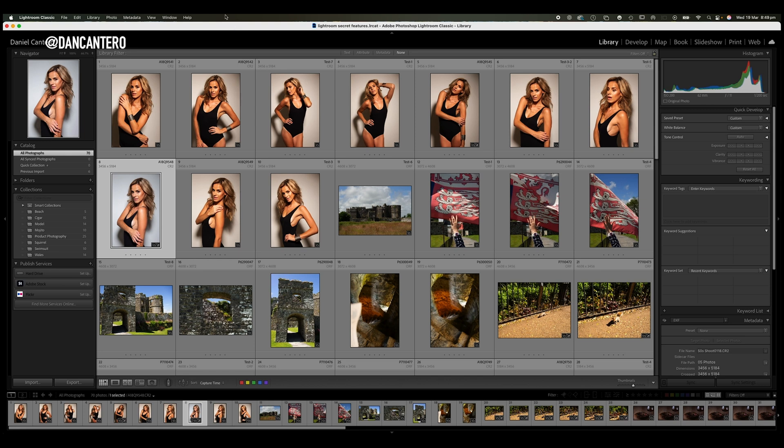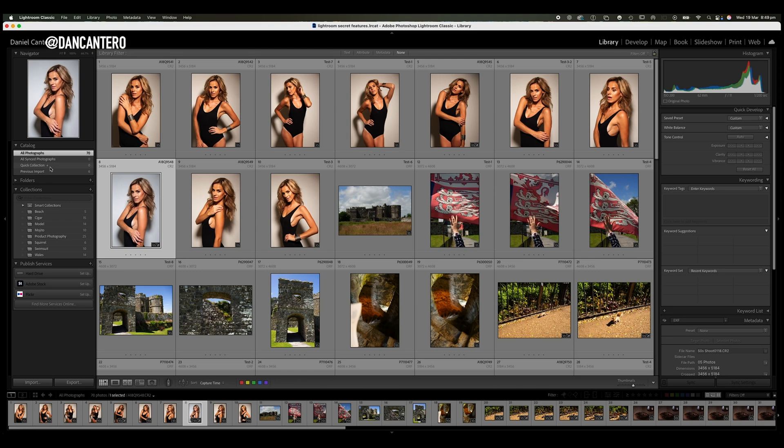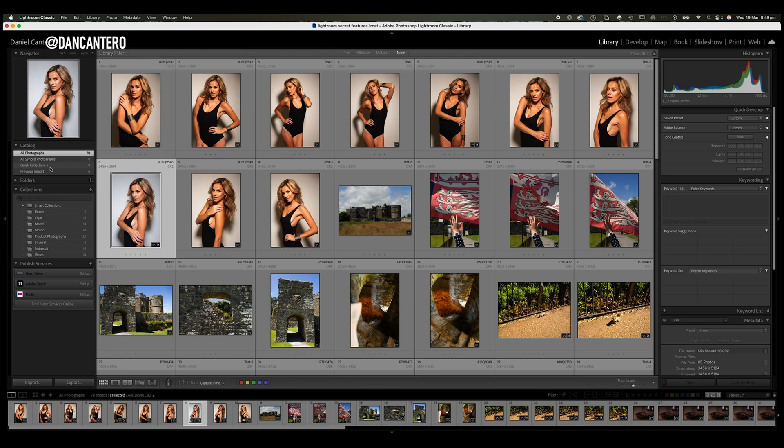You may have noticed on the left hand side over here on the catalog that you've got this option or container for quick collection — it's got a little plus sign next to it. This is a temporary collection bucket that you can add photos to and then go in there and manipulate certain things that you can't do in a normal collection.